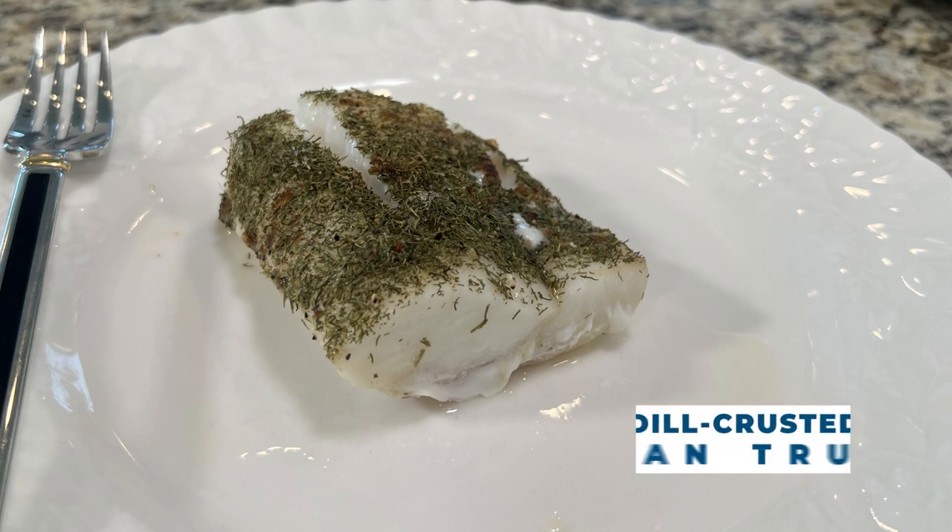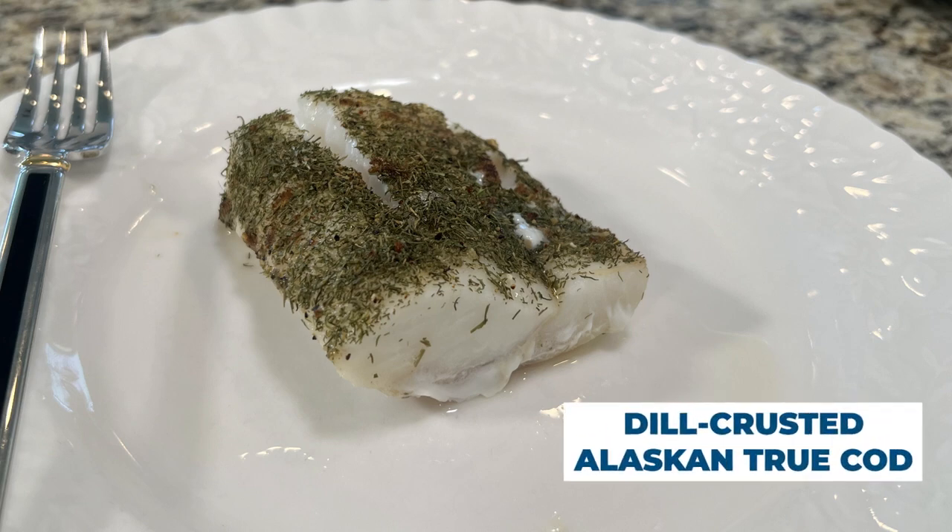Let's make some true cod. This is a dill crusted true cod recipe I've made over a hundred times. My family loves it. It's super easy, it's fast, and it's delicious.